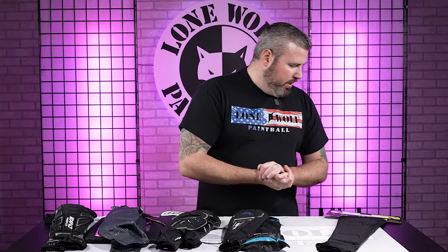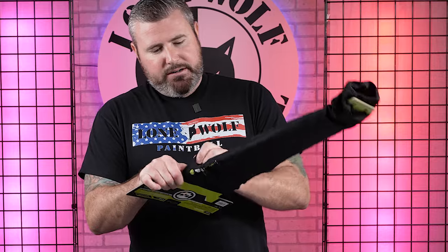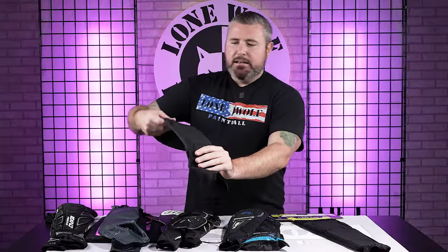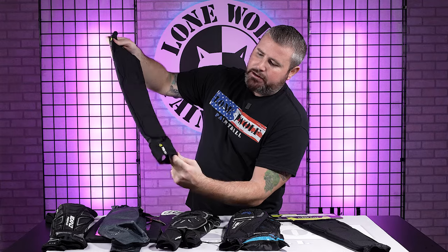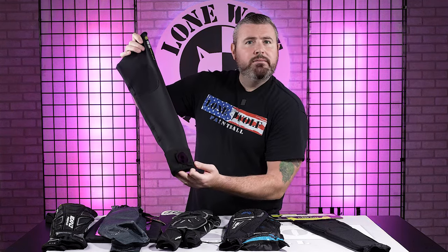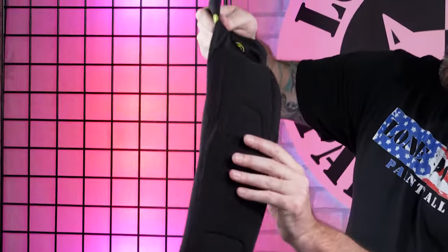Last one — we are on to the Infamous Gen 2s. This one reminds me of the Carbon a little bit, but has more padding. Super minimalistic, easy to fold up, not taking up too much room in the gear bag, but it does have more padding from the elbow region down into the forearm region as well. And every single one of these had a half hand on it — so that's kind of the new trend we're following. Every elbow pad here had the half hand where your thumb goes through. Really, really lightweight.